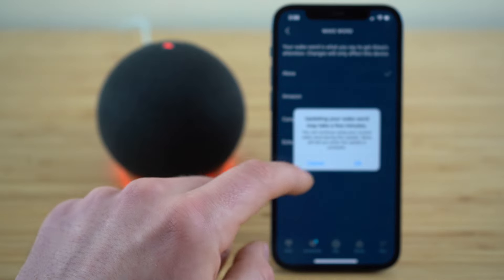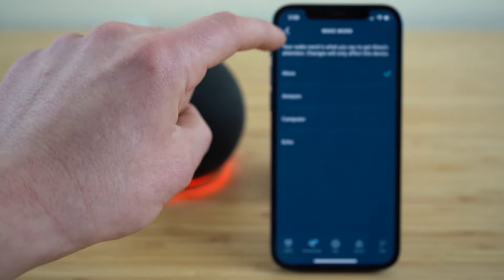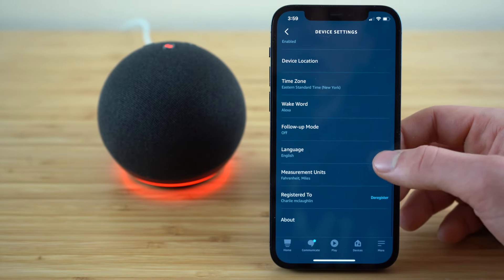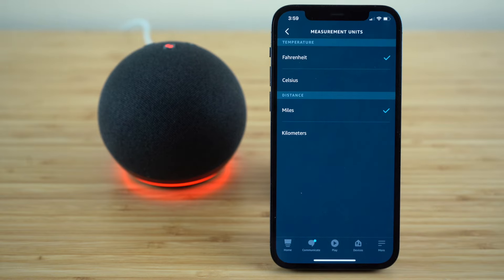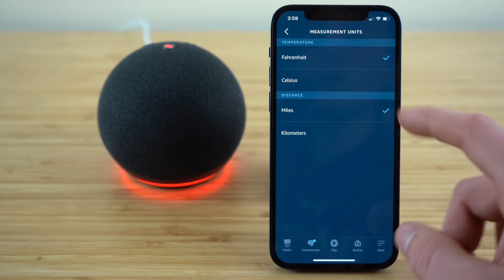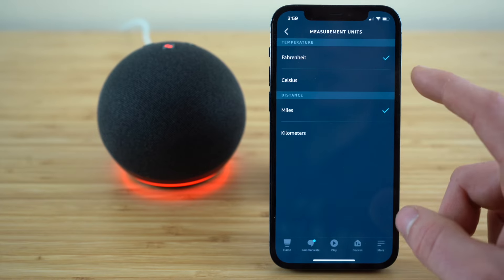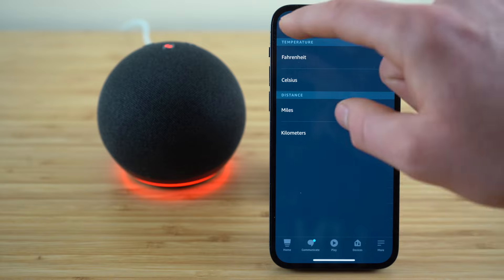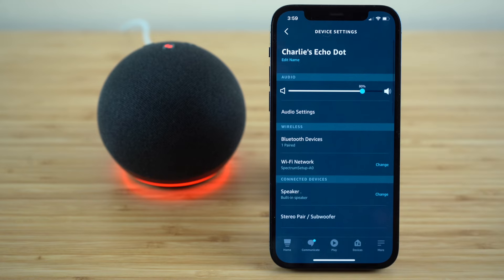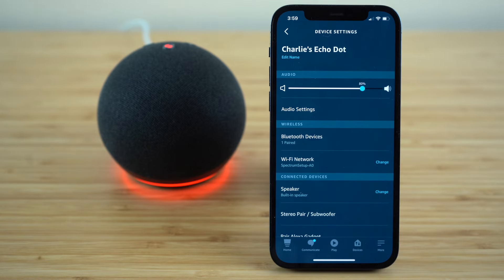Just select it and click okay, and that will be the new wake word. Also, if you want to change the measurements, the default is Fahrenheit for temperature and miles for distance, but you can go into this settings tab and choose either Celsius or kilometers to make an adjustment for your measurement units. That's the most important device settings — go get your Echo device set up exactly to fit your preferences and you should be good to go to use your Echo Dot like an expert.